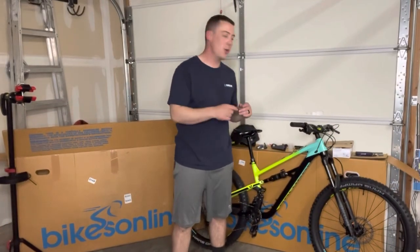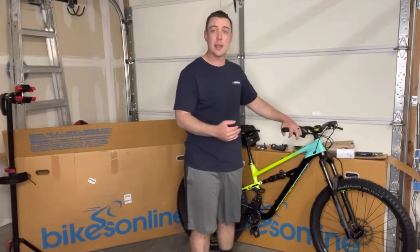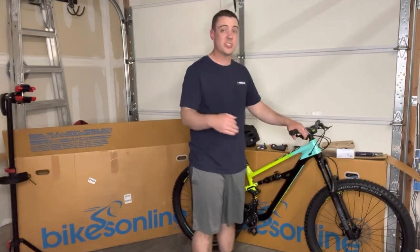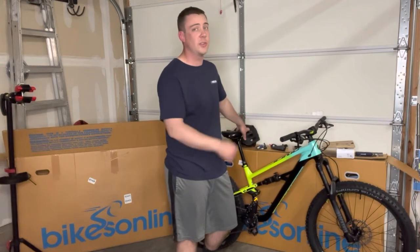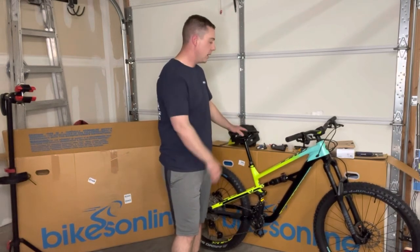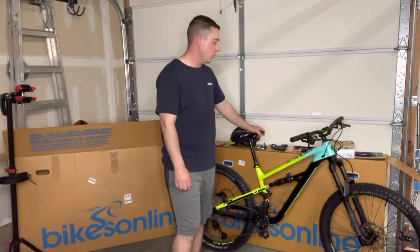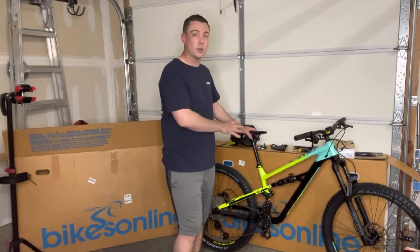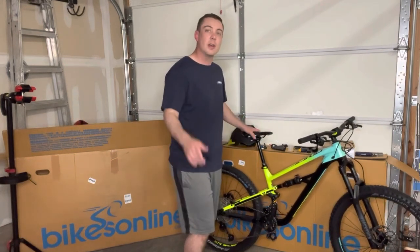All right guys, thanks for checking out this build video of the Polygon Siskiu T7. If you're looking at this bike for purchasing, it's a pretty good entry level trail bike. It has good geometry for going down trails — the head angle is pretty slack compared to a lot of bikes at this price range. It comes with a pretty nice fork, and if you get the 27.5 inch wheel size you get 150 millimeters of travel in the front versus 140 if you go with the 29er version. This is a medium frame and just after sitting on it, this thing fits me to a tee. Definitely check out some of my other videos when I upload the test rides. Guys, if you liked this video hit that subscribe button and also hit that like button — thanks for checking it out.